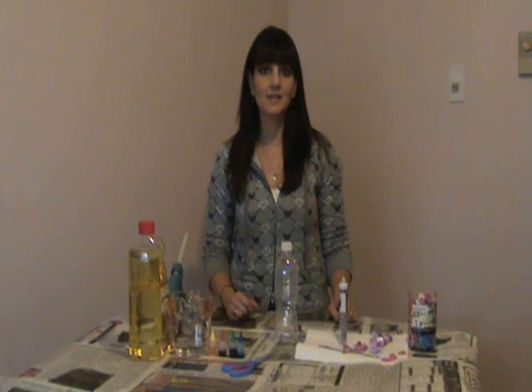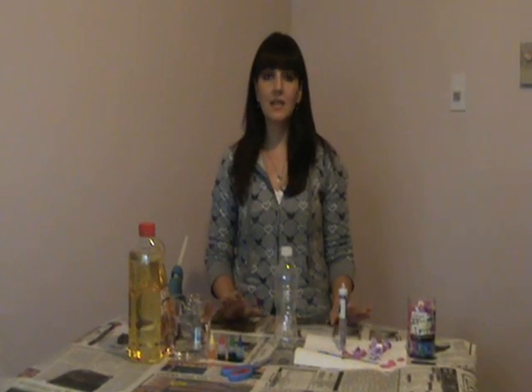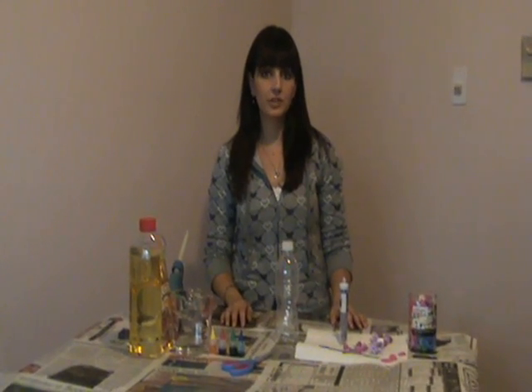Hi, my name is Marissa and I'm one of the operators of PreschoolLearningOnline.com and ActivitySchoolWest.com. What I'm going to be sharing today is how to make an ocean in a bottle. This activity can be made as a group with older children who are about school age, but I usually like to do this on my own and put it on the shelf the next day for the children to explore as a surprise.